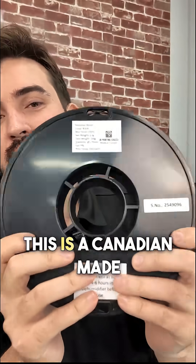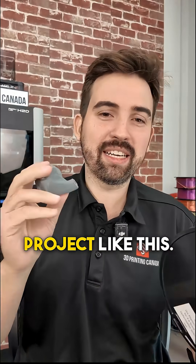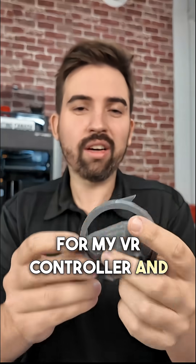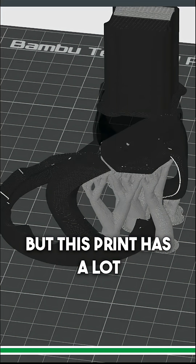This is something we got recently — a Canadian-made nylon, and it should be really strong, almost overkill for a project like this, but I do want to try it out. This print is for my VR controller, and I think I broke it when I slammed a reload a little too hard, but this print has a lot of supports.